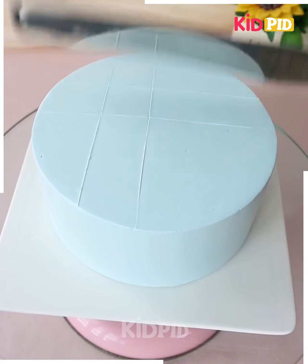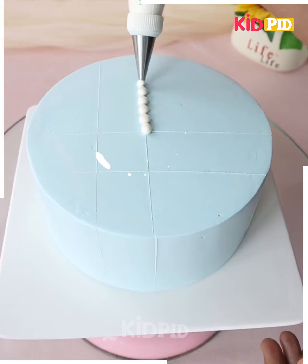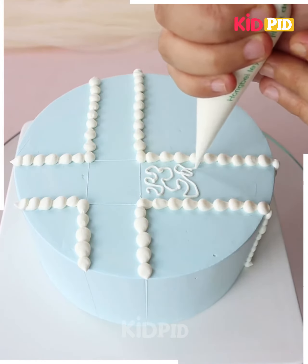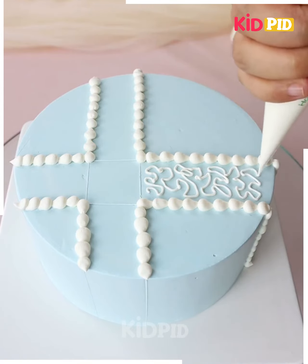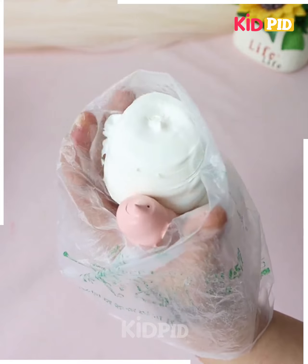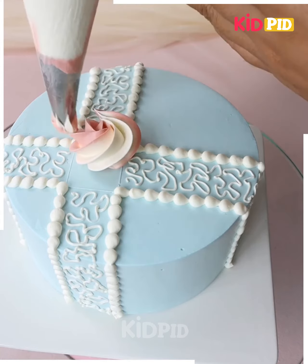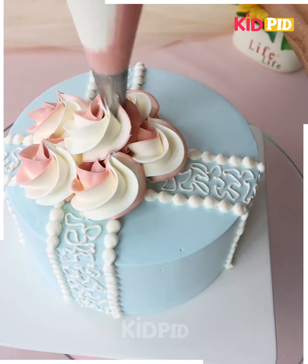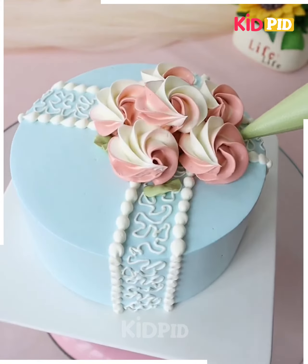Take a light blue cake and then add lines to it. According to the lines that you have made, add white frosting all around in a cross-like shape, then add swirly white lines all around. In a piping bag, add pink and white frosting — more of the white — then make swirls all around for decorative purposes. Add this in the center to make it look like a flower and then, all around it, add some green frosting. Add your happy birthday message on the side and then add pearls.